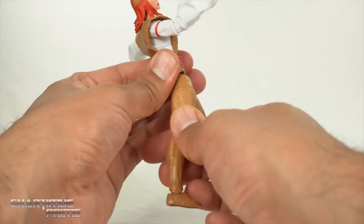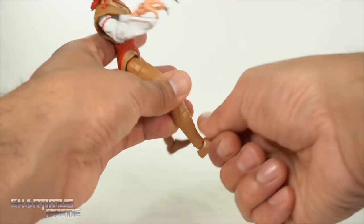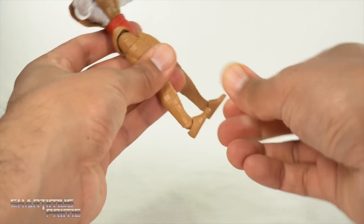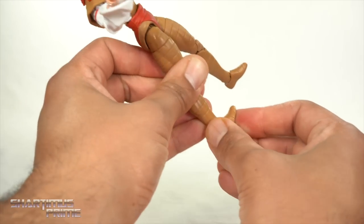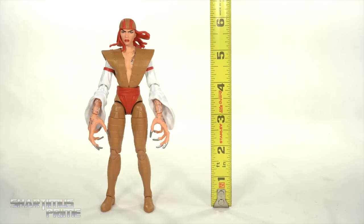Upper thigh cut, double-jointed pinless knees, ankles go down and up with a beautiful ankle pivot. I wish the ankles could move up a little bit more — it would make it easier for her to stand. Measuring out this Lady Deathstrike figure, she's not really that tall — she's standing a little over the six-inch mark.